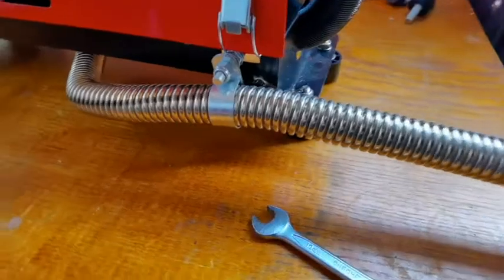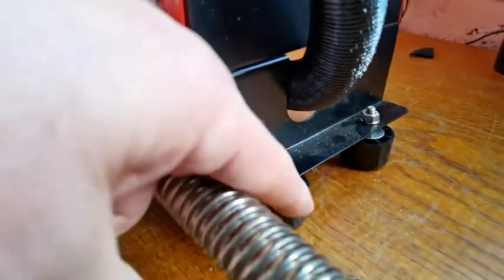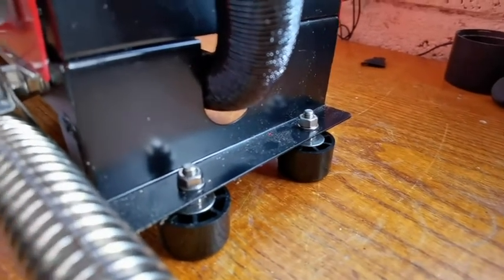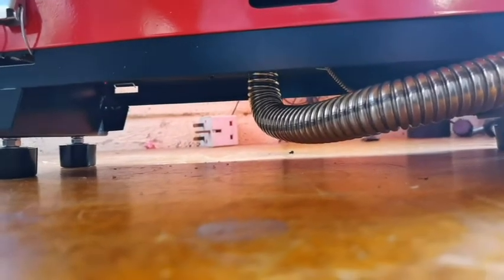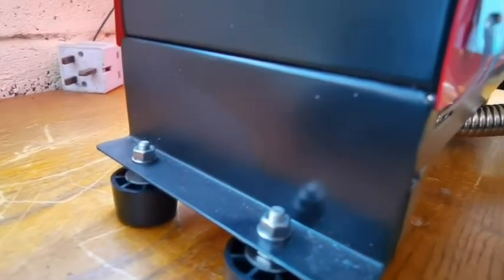That's it — simple. You could put spacers underneath if you want, or you can buy longer doorstops — they do come quite long. The clearance, because this will be on a concrete floor, is quite considerable as you can see. So that's it, a very easy hack for putting feet on your diesel heater.